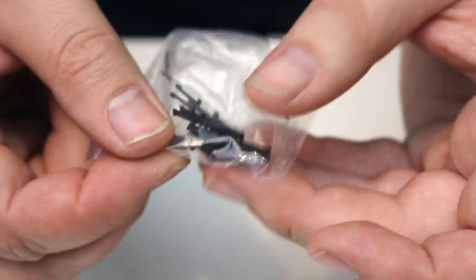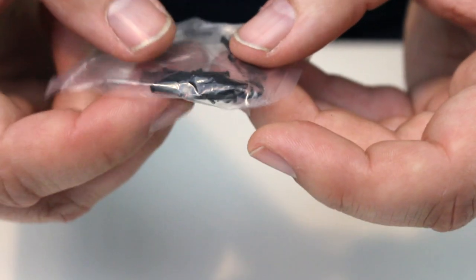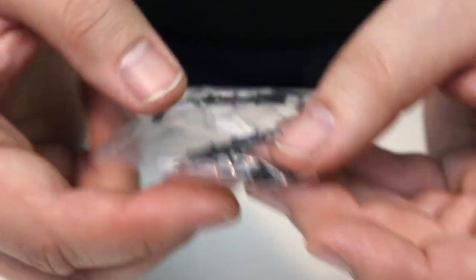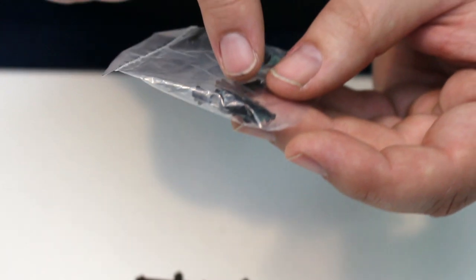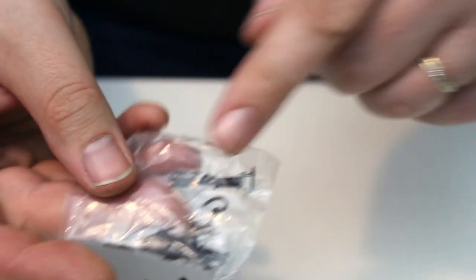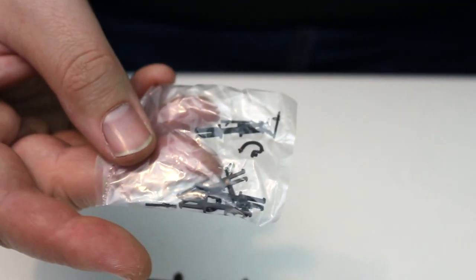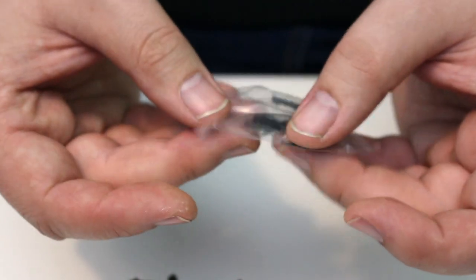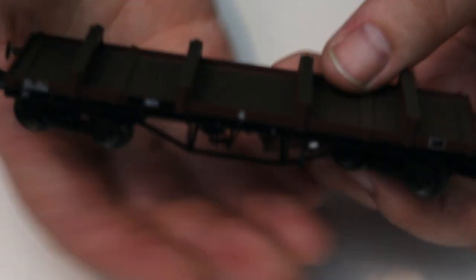What's also quite interesting are these solid coupling bars — you get one, two, three, four of them, so they give you a few spares, which I quite like. These appear to fit into a standard NEM pocket on each end, which means you can add multiple different wagons from different makes into one fixed rake. I'm sure a lot of you will be quite interested in that.